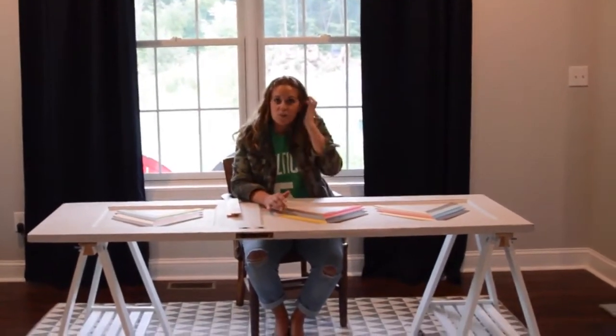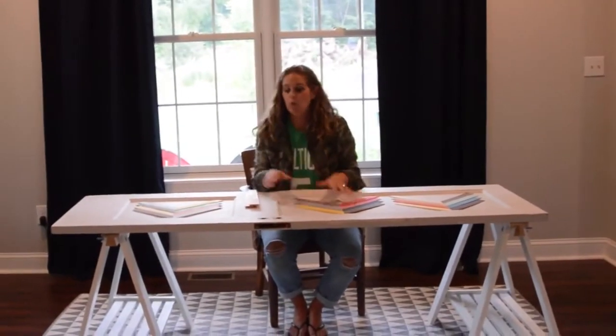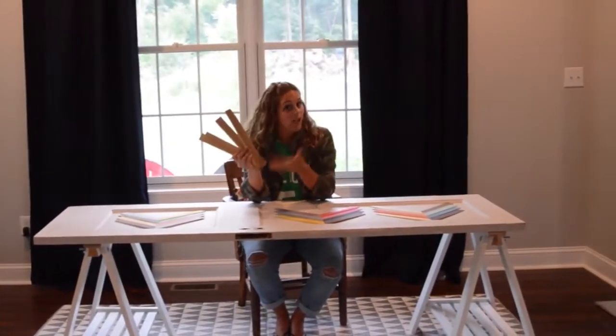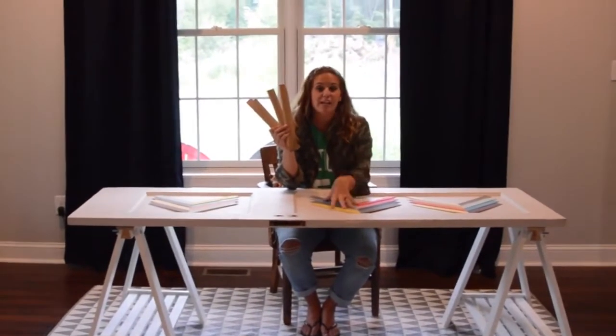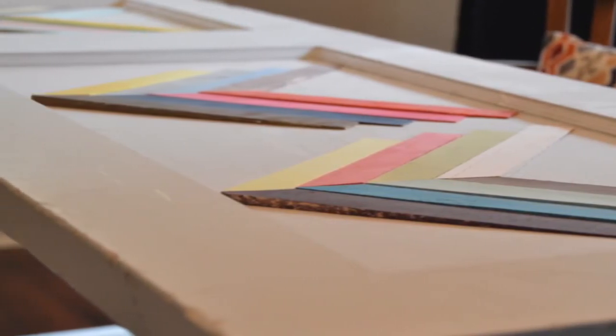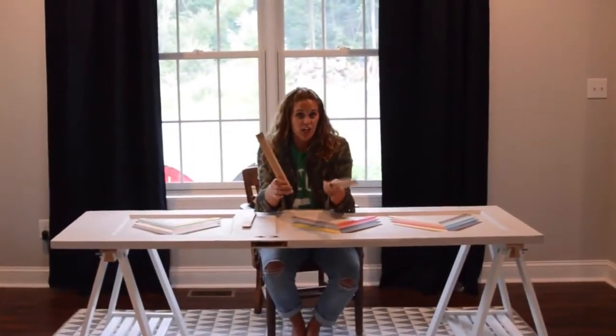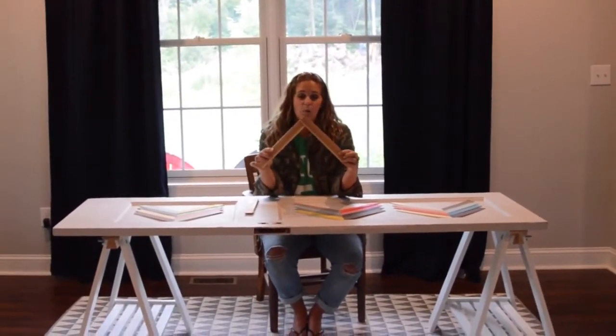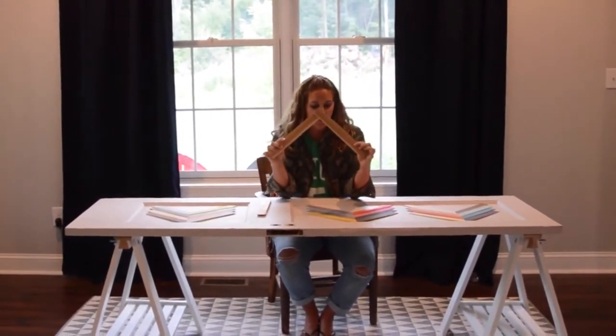So what I decided to do was accent this desk with wood shims. I've used wood shims as wall art in the past, but this time I wanted to use them to create an inlay on the desk. All you need to do is take your wood shims and cut them with a chop saw at a 45-degree angle at opposite angles, so that when they meet together they create a perfect triangular point.